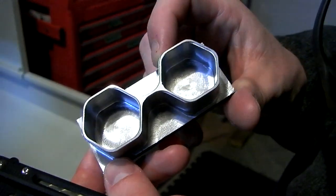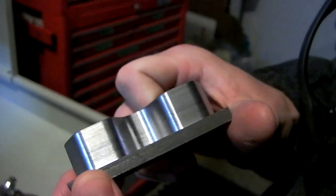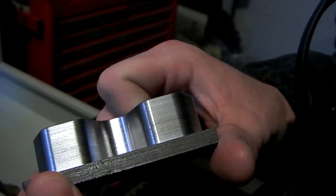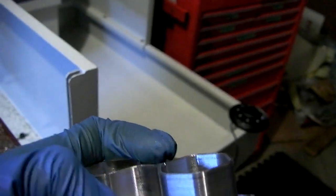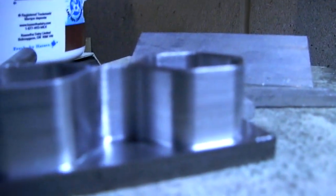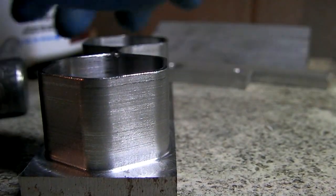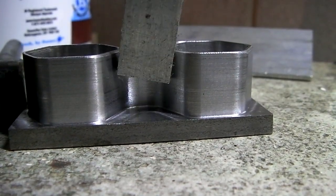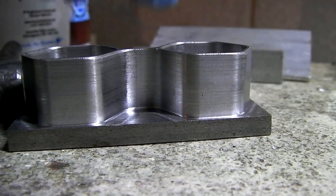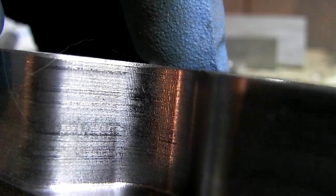Looks pretty good. Bit of chatter on the floor, just due to it being such a long end mill — that's my theory. But the wall finish is really nice. You could hear chattering sometimes going into the little corners. And I did roll those corners a little bit bigger diameter than the end mill. You can actually see about halfway down there's a horizontal line — there's probably a chip in the end mill. A little bit of chatter in the corners there, no big deal.